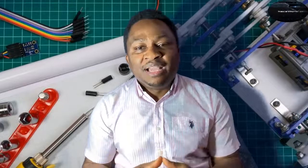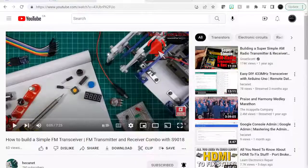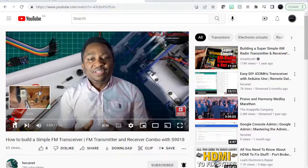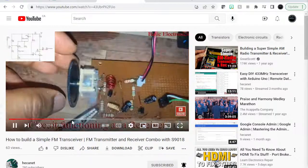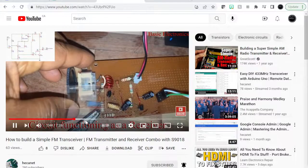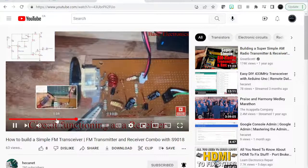Hi fellow enthusiasts, welcome to my channel. Let's go into today's video — we're going to come back at the end to wrap it up. You would have remembered this video from last week when we demoed an FM transceiver. Here we showed the receiver; today we will show the transmitter in action.